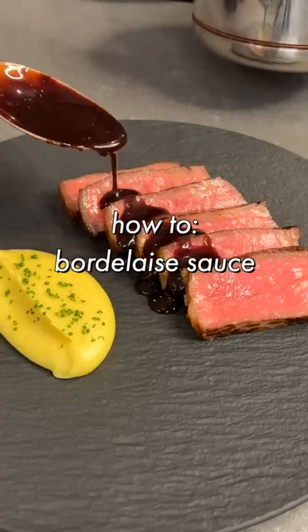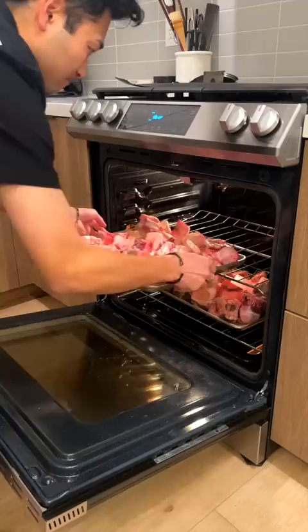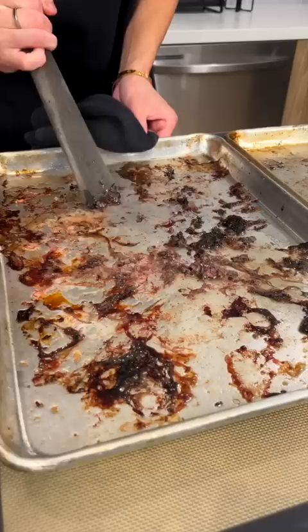I'm gonna walk you guys through how I make this classic French sauce, Bordelaise. 20 pounds of beef shanks — roast them until they're golden, then scrape off the sheet pan.